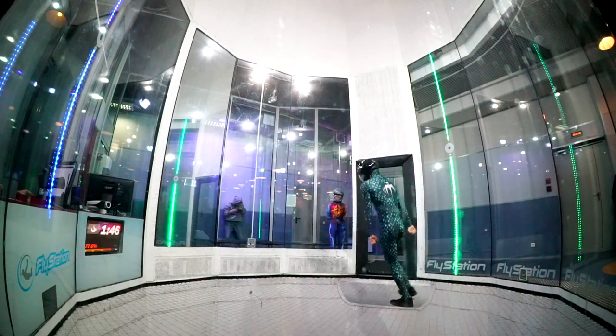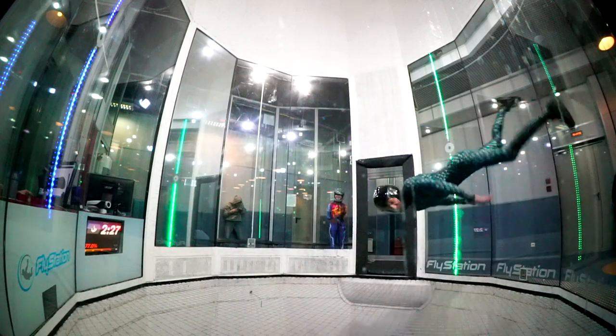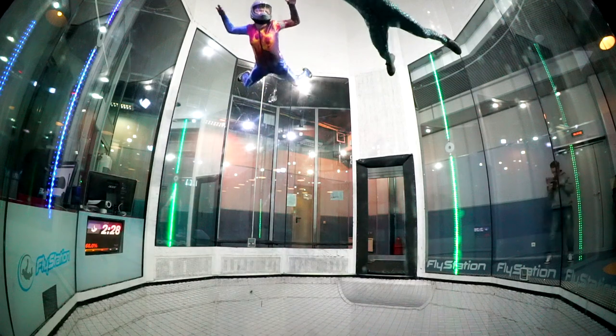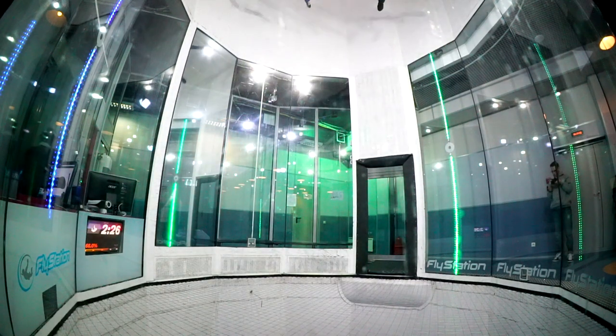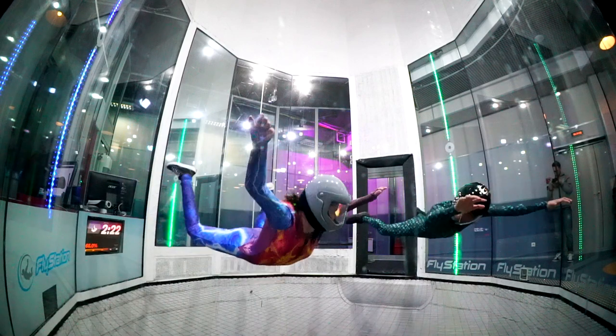This is me walking around the wind tunnel. This is Vasilisa, a girl from Russia, and she really wants to fly in the wind tunnel.